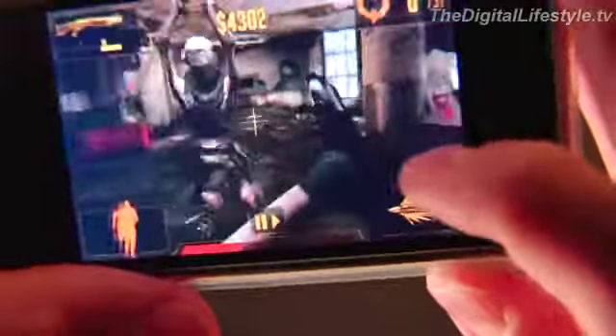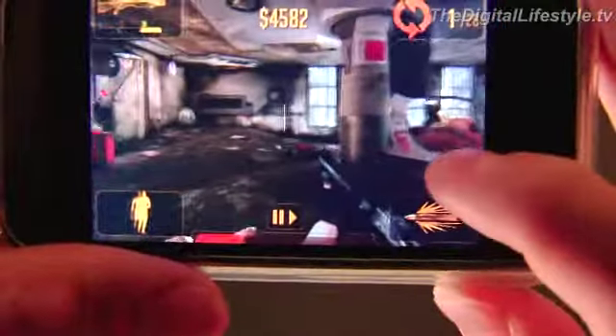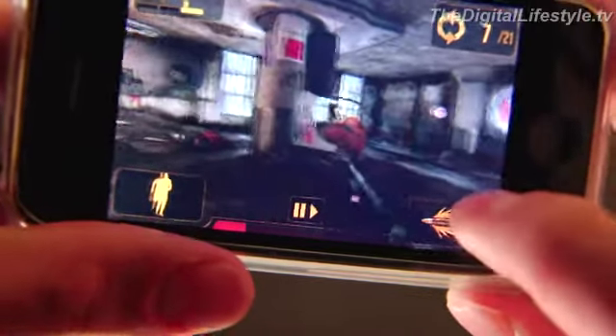It is a challenge. It looks great. It's challenging. I personally don't find it quite as fun as something like Zombie Crisis, in which you're simply tapping on the enemy to shoot them — but again, that's a personal preference.